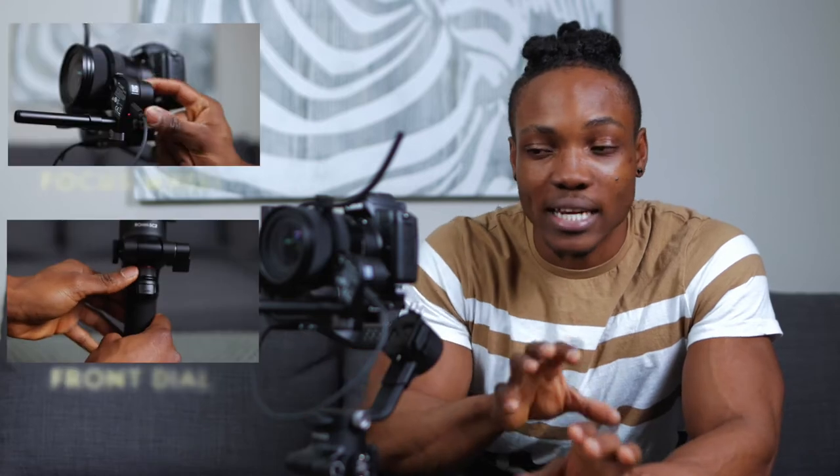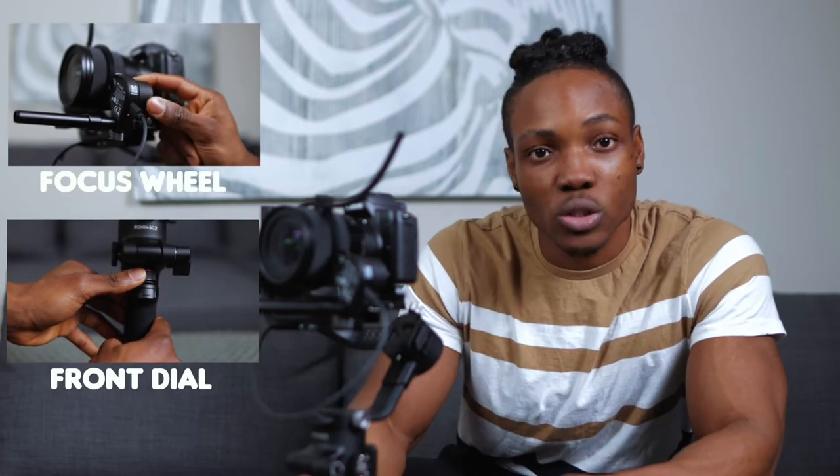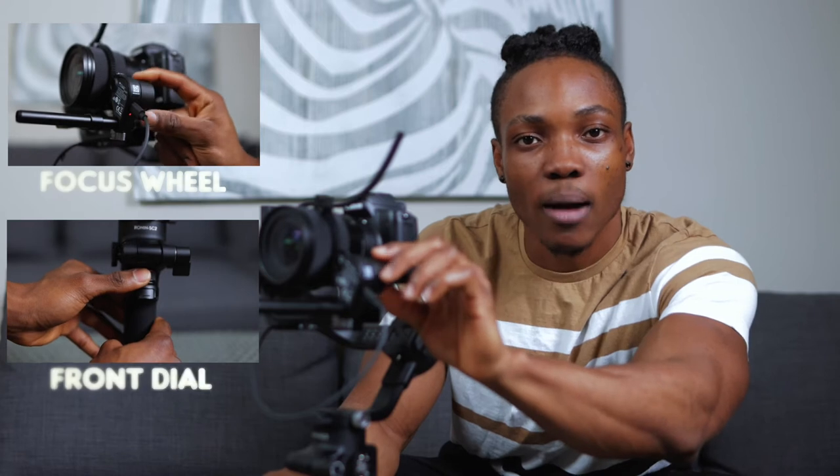So if you have a zoom lens, one of those lenses that you can zoom in and out with, and you don't want to have to control it from the camera while using the gimbal, then you can just set this up and control it using the front dial or the knob right here.